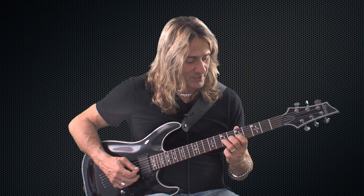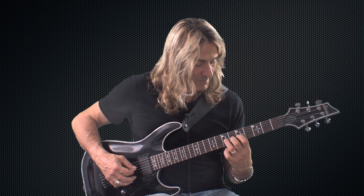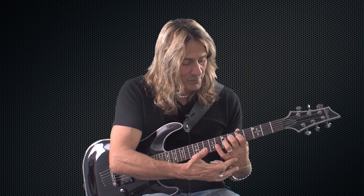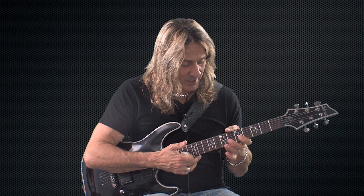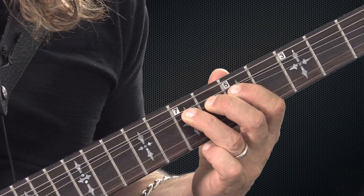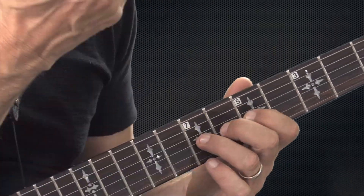When you're bending it up, put the first and second fingers on there and still keep your thumb behind the neck. You want to sort of push up from your knuckles when you're bending. Don't just push your fingers up like this — try to get your knuckles ready to push up. These knuckles over here, push up.